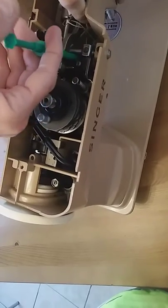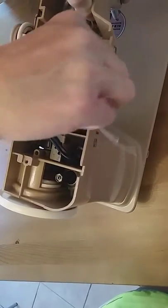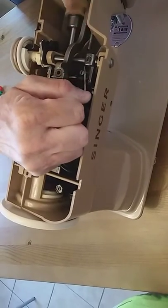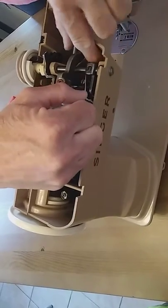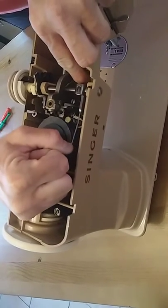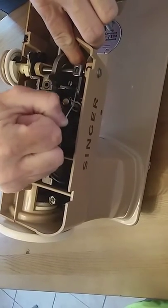Grab the string — both pieces — with the claw tool and pull it out. Then take the string, release the spring from the other hand, take the spring and just gently guide it with a finger. As you're pulling the spring, take your other hand and rotate it so it goes over the flapper pin.